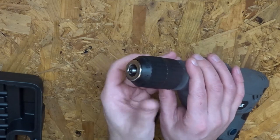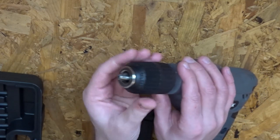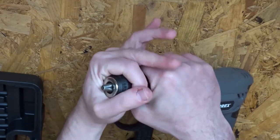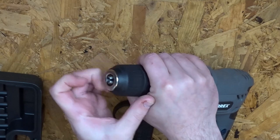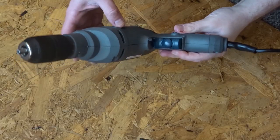Here's the keyless chuck in operation — it slides nice and tight up to the point, and then you've got the two sections to get a nice tight grip. That feels pretty good and I expect it's going to work just fine.